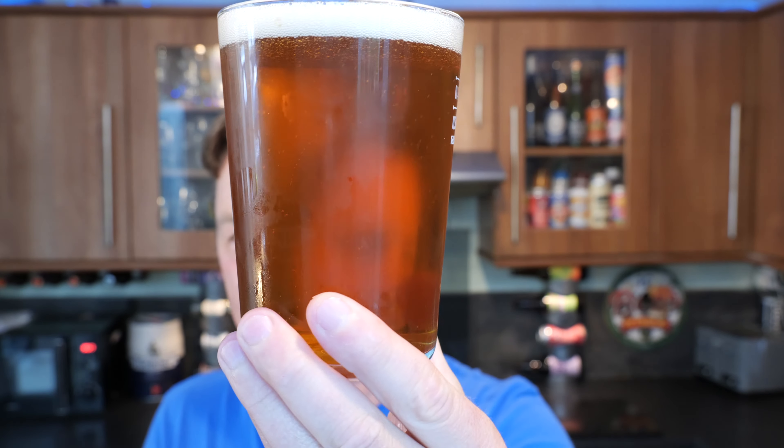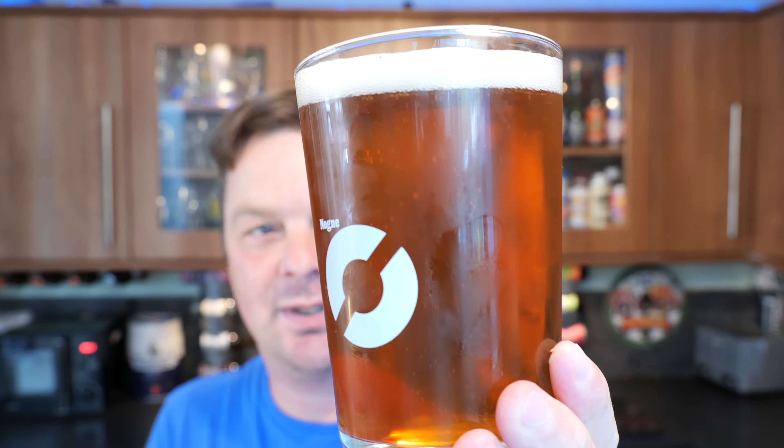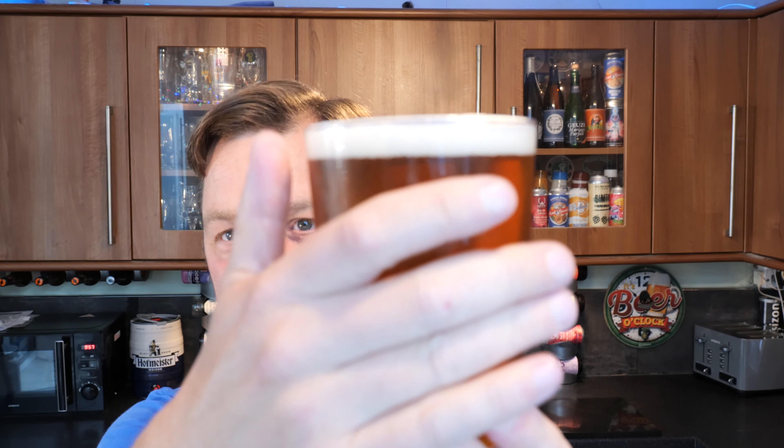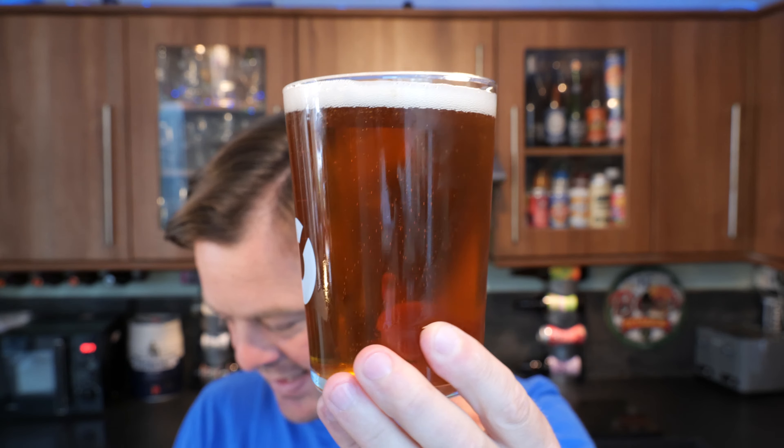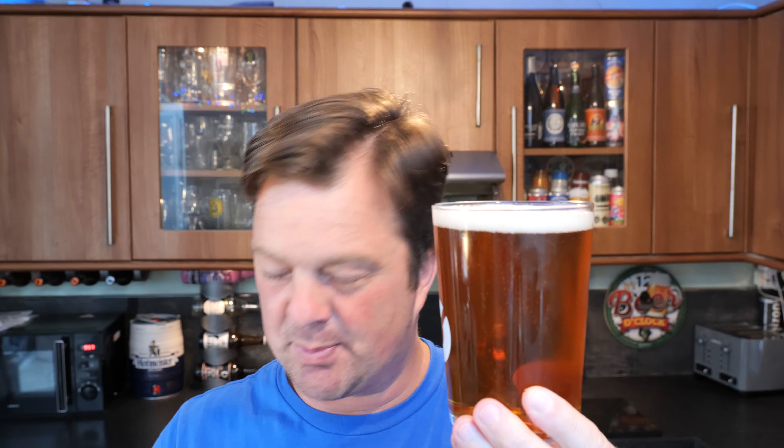So after building this up to such a high degree, let's see what we've got. We've got a one-finger white head, good levels of carbonation. Amber, mahogany coloured bitter. It's not a bottle-conditioned beer — at least I don't think so, it's just a little bit of condensation on the glass. I have put these beers in the fridge but I took them out about half an hour ago, so they're not freezing cold. They're a nice temperature, about eight degrees.